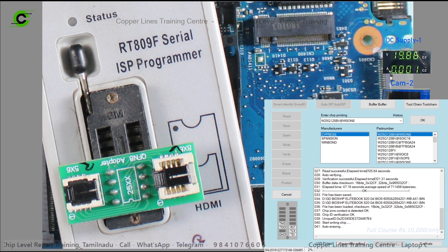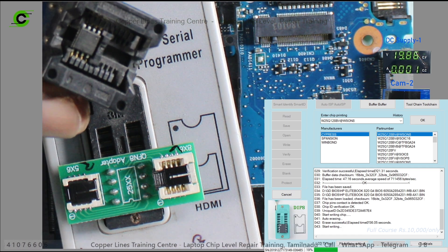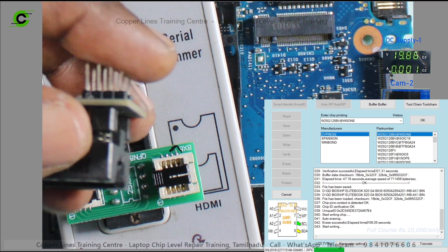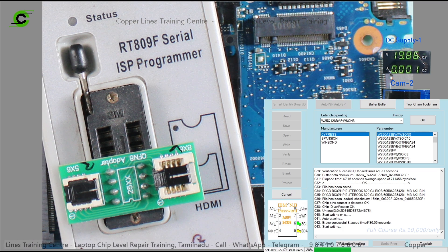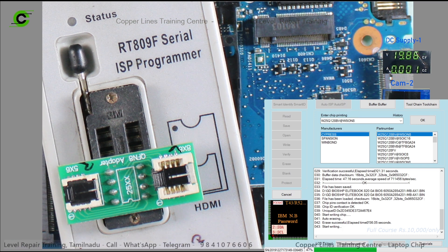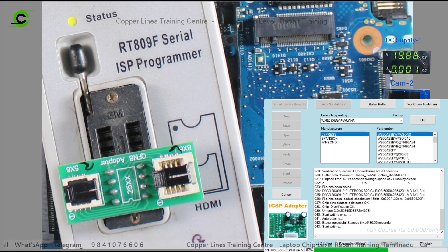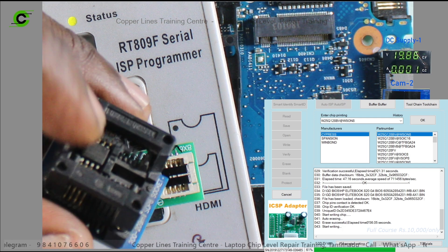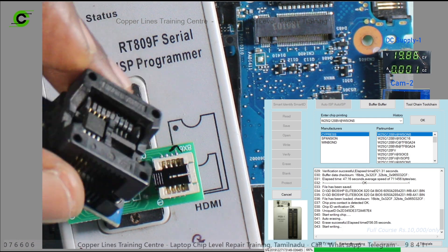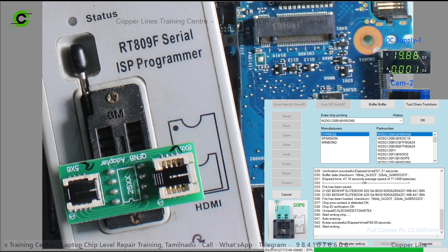The first jumper method is not correct — it takes a long time. Sockets are ready. We normally use this socket to solve and program. We use this socket with the QFN BIOS chip. So we use this BIOS chip.